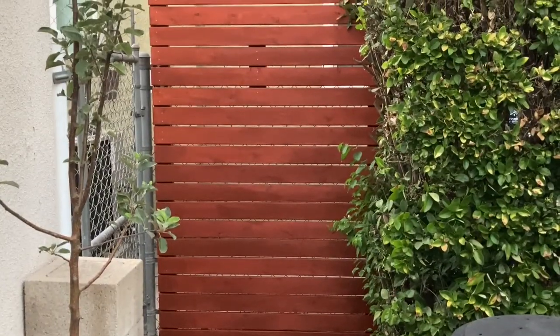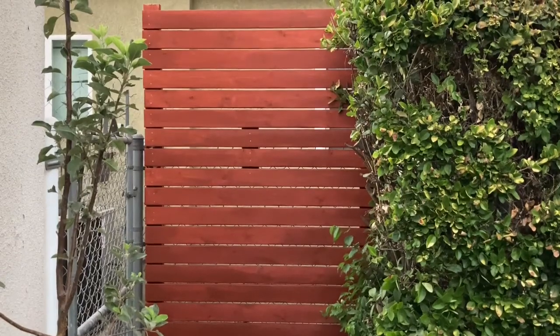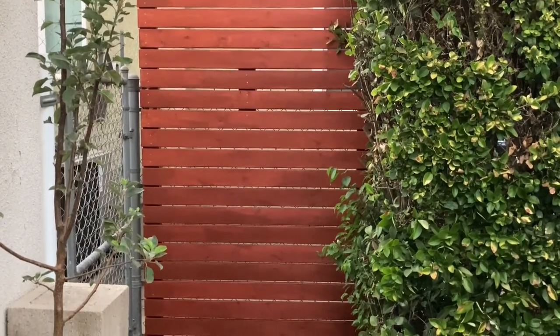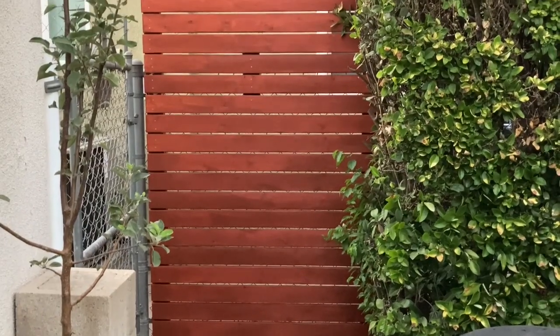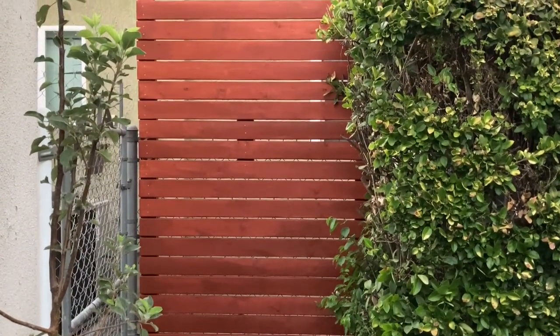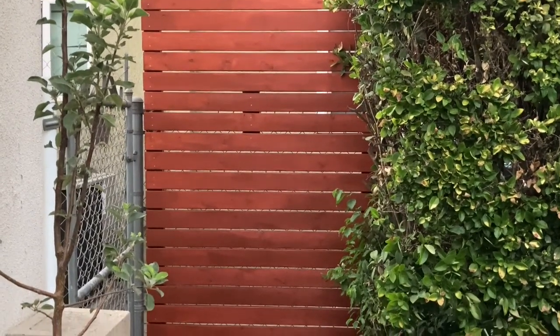All right, guys — the privacy panel is done. I did need my husband to help me put it in place since I needed a second pair of hands. However, he doesn't like being on camera, so sorry, I don't have footage of that. But as you can see, there's no more wide open space. So the next part is to tackle covering the gate, but this part is done.